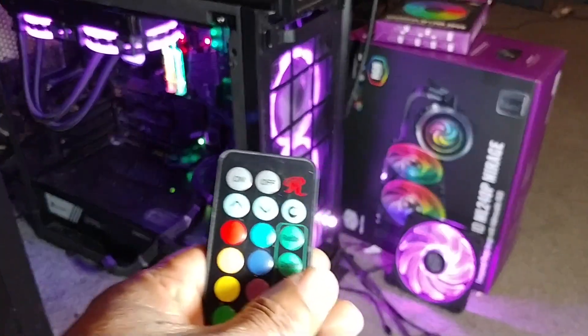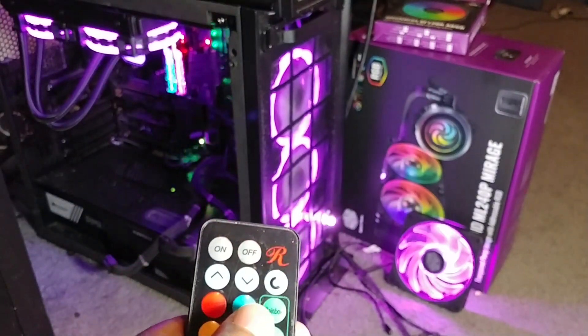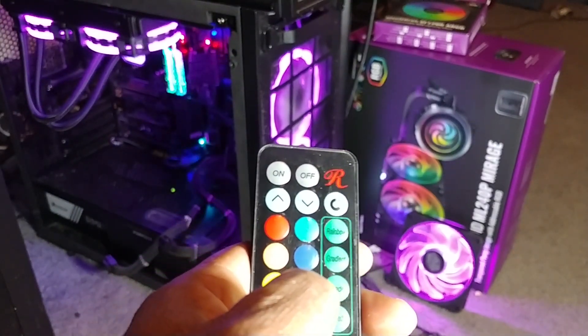All right, that's it. Seems to be working out good. This whole system is going to get taken apart and I'll talk to you soon. Take care.